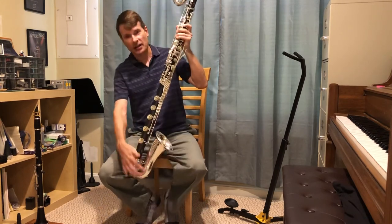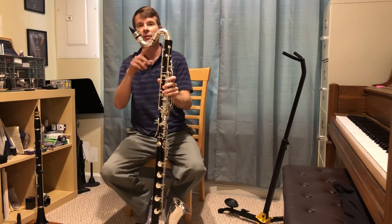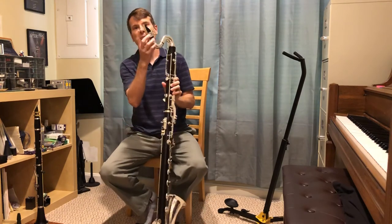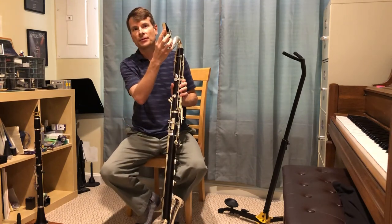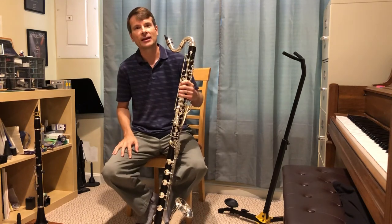It's like a straight clarinet, but it has a curve at the end because it's so long, and curved here as well because it's just so long to hold. It uses the same keys as the clarinet and a reed that's bigger. I hope you enjoyed learning a little bit about the clarinet family today. Thank you.